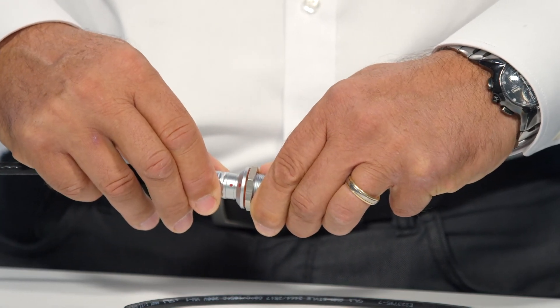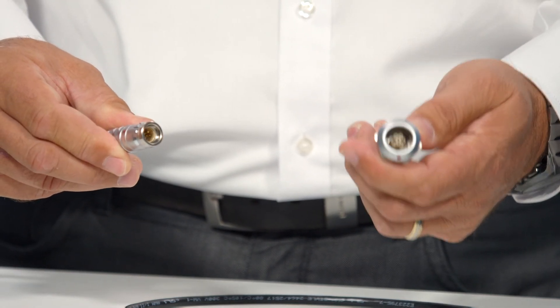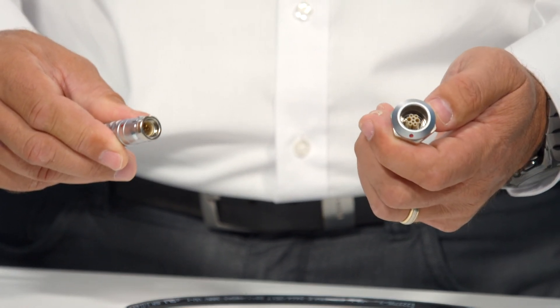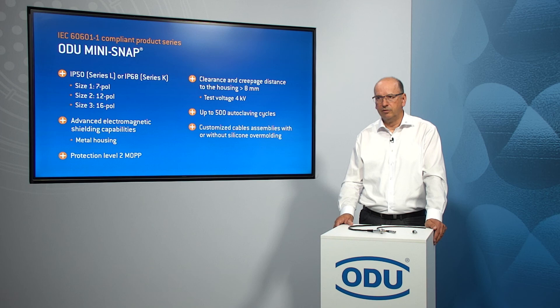Thanks to the metallic housing, we provide our customers with advanced shielding possibilities. And of course, the key requirement: fulfillment of the MOP and MOOP Level 2 protection — meaning protection for operators and patients at level 2. This means we have clearance and creepage distances of more than 8mm to the housing in all series of connectors, under a test voltage of 4000 volts.